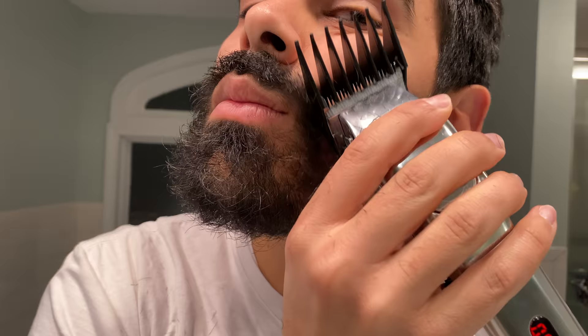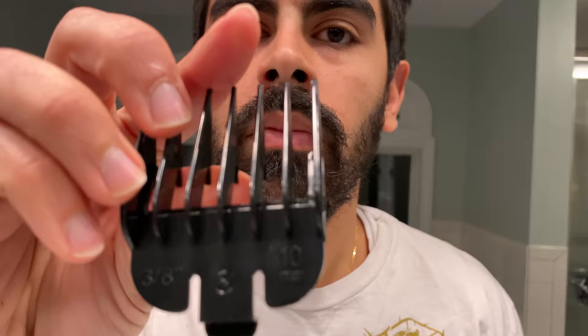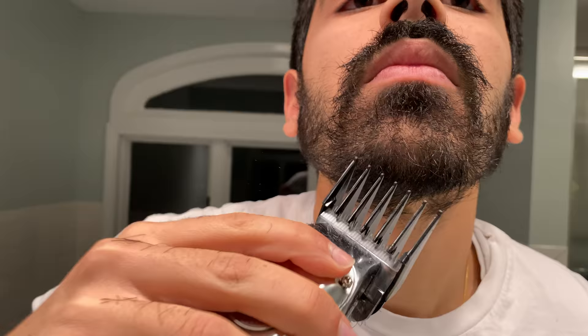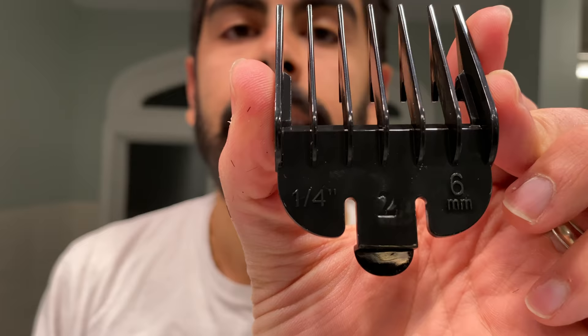Just go in all different directions — it's gonna be quite the transformation at the end. Here I'm using a number three. My chin has some thicker hair than my cheeks, so I'm using a lower number. The thicker the hair, the lower the number. You can see I'm just going along in all different directions.